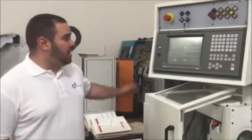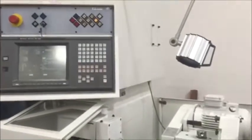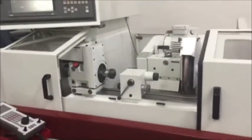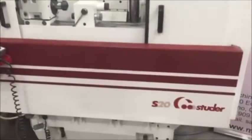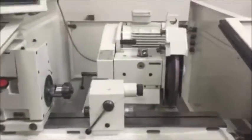Hi, welcome to Machine Station. Today we have a beautiful Studer S20 CNC grinder with a GFenix Series 16 GC control. A very well-kept machine, very nice machine.